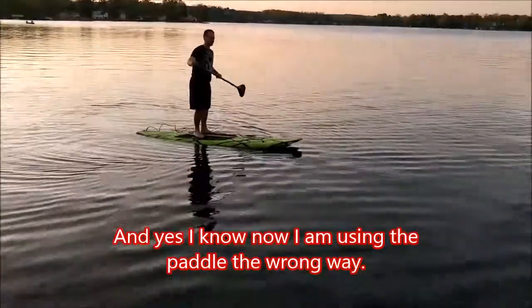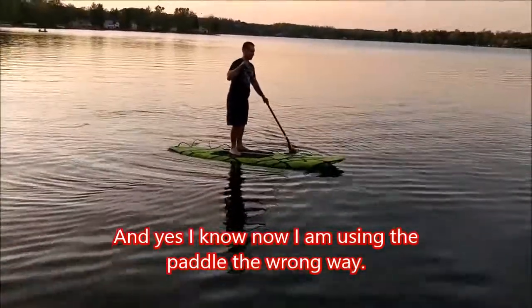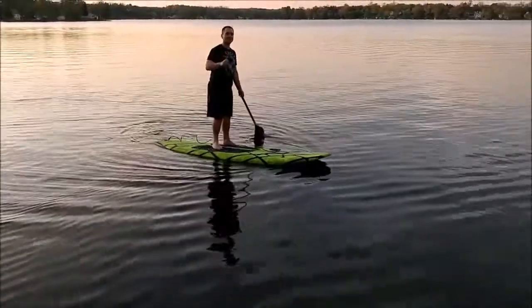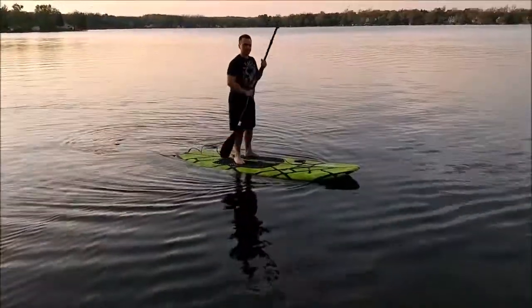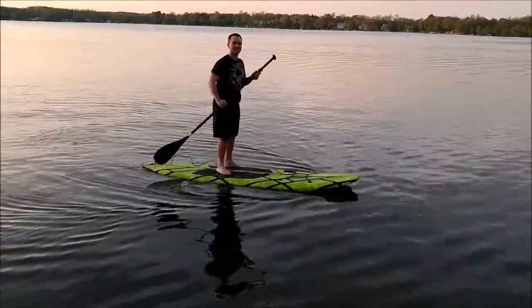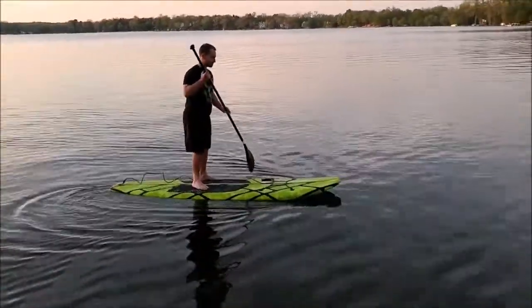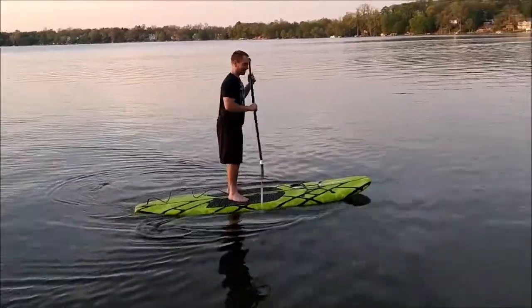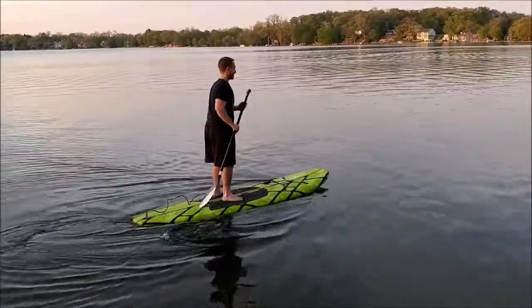This is my literally first 10 minutes on this thing. I waited around for a while on my knees paddling and I finally stood up. This water is actually being treated right now so I really couldn't call in, but I gotta say this is pretty fun. We have a kayak and this is much different than a kayak.